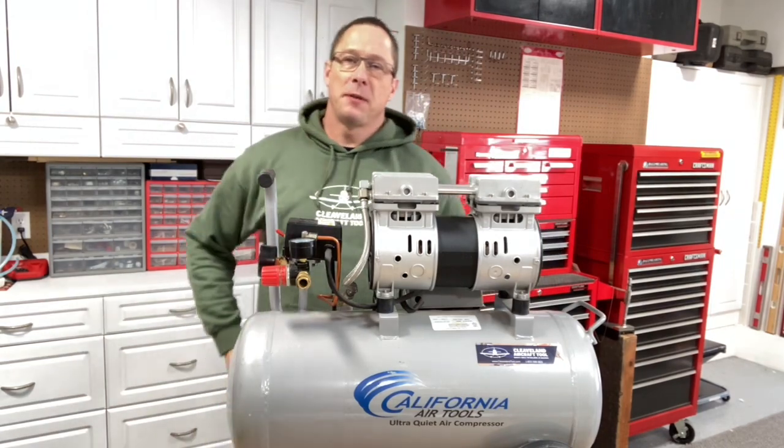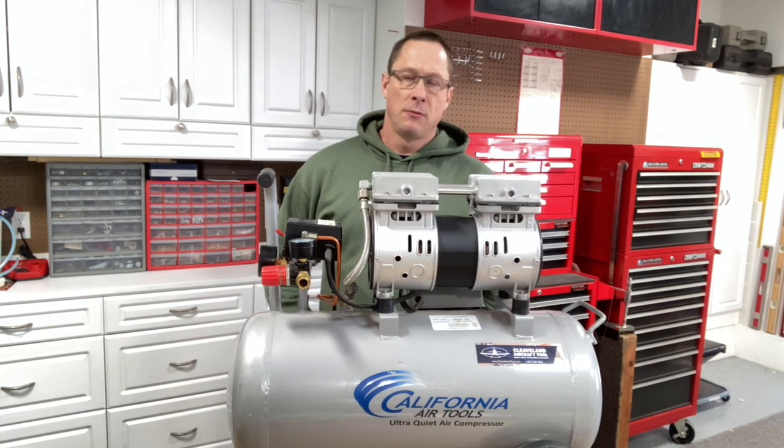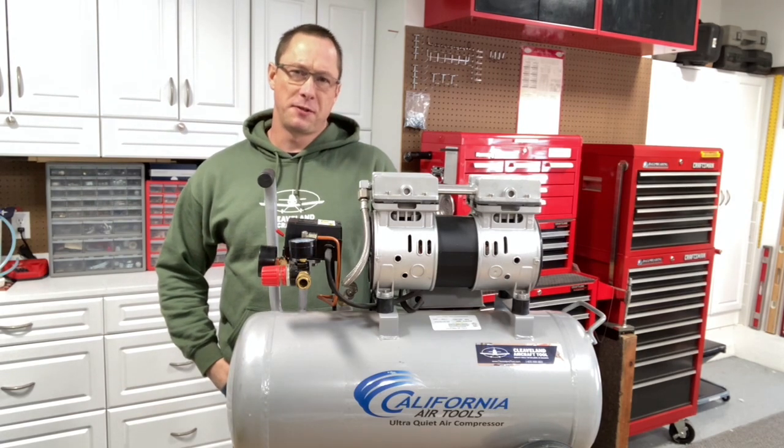Hi, it's Mike at Cleveland Aircraft Tool. Today I'm coming to you from my home shop to talk about air compressors. What you see in front of you here is the California Air Tools air compressor, and it's the one that we use at Oshkosh, so we get a lot of questions about it.